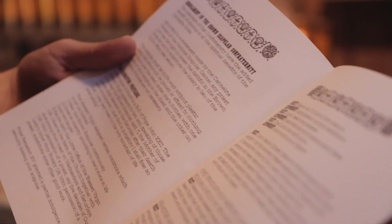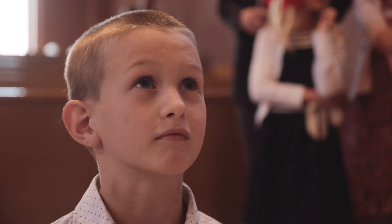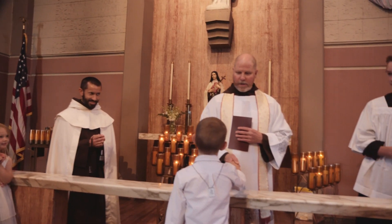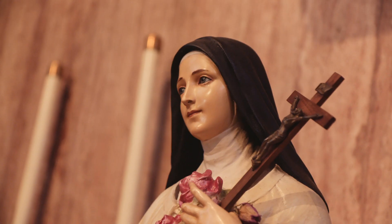Who has deigned to join you to the confraternity of the Blessed Virgin Mary of Mount Carmel. Amen. Welcome to the family. Congratulations.